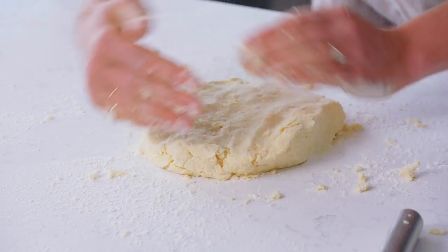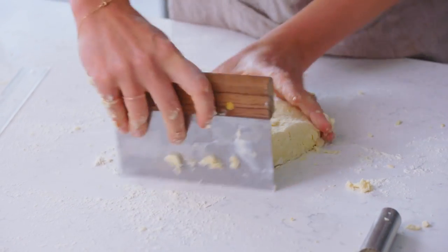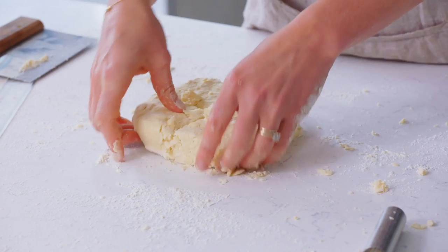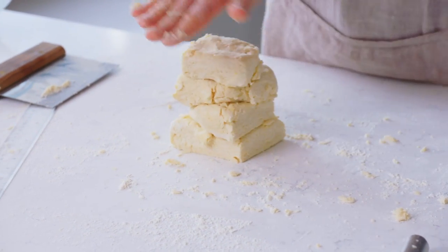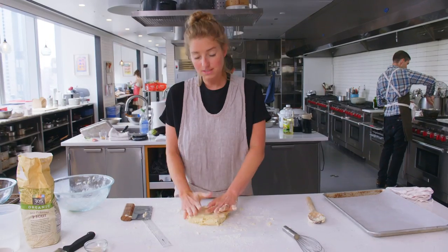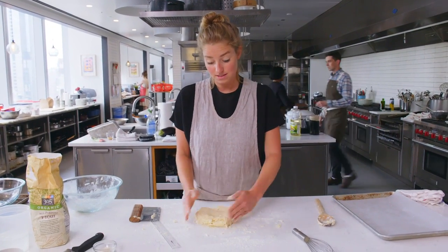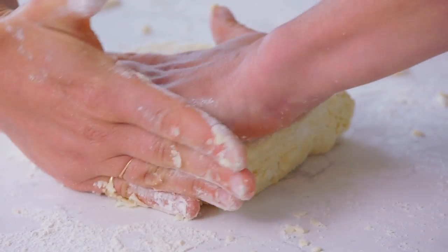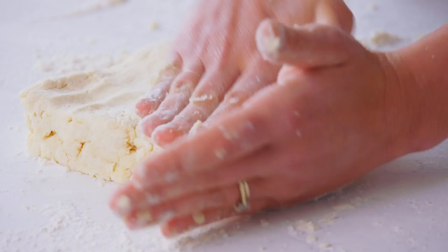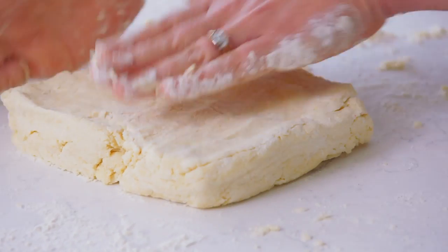Now we're gonna cut this into four equal parts, and I'm going to stack them one by one on top of each other and press down. This is going to create all of those flaky layers that you want to see in a biscuit. Now that they've been stacked and pressed back together, I'm looking again for about a one-inch-thick rectangle.